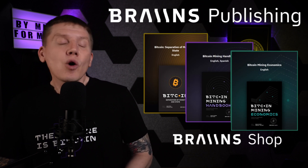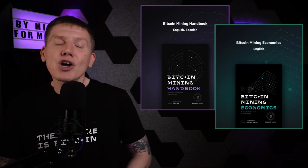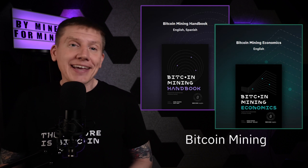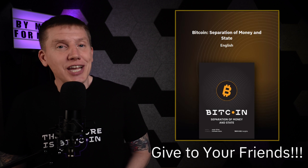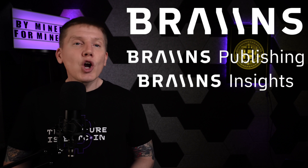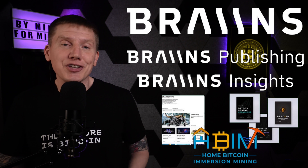Brains has also published three small books, which you can purchase on their website or download as a free PDF version. Their Mining Handbook and Mining Economics books are a great resource for anyone looking to understand the basics of Bitcoin mining and Bitcoin mining as a business. And their third book, Bitcoin's Separation of Money and State, is a great light summary of Bitcoin and a fantastic resource to give to anyone who is still at the beginning of their Bitcoin educational journey. Brains has always been a huge supporter of Bitcoin mining education, which is why they support educational content like this channel.